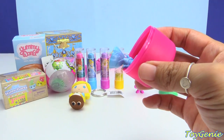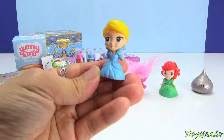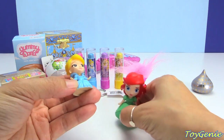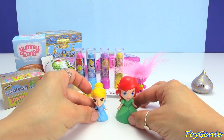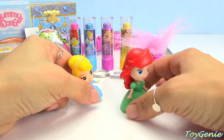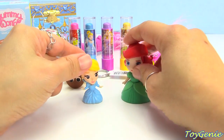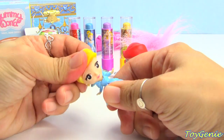And which princess do you guys think we'll get? We have Cinderella. So these buildable princesses are a little bit bigger than the fashions, and these buildable ones are made of a hard plastic, while this one's more rubbery and squishy.